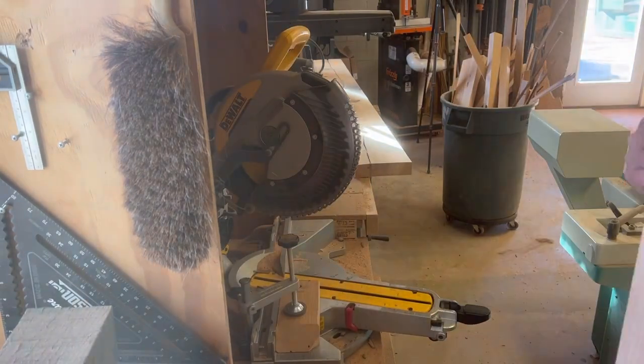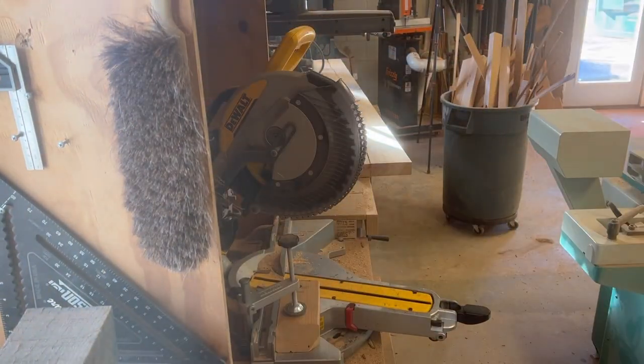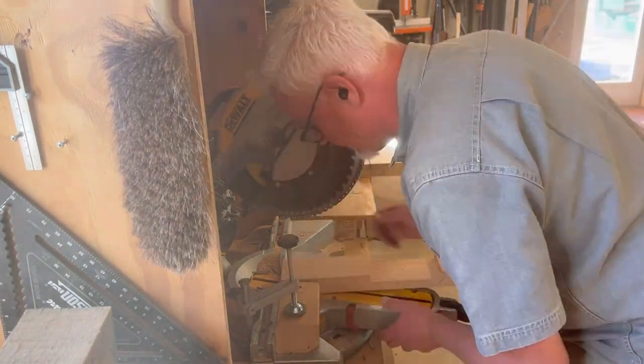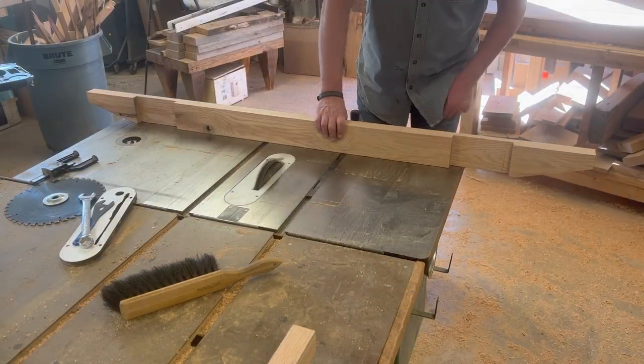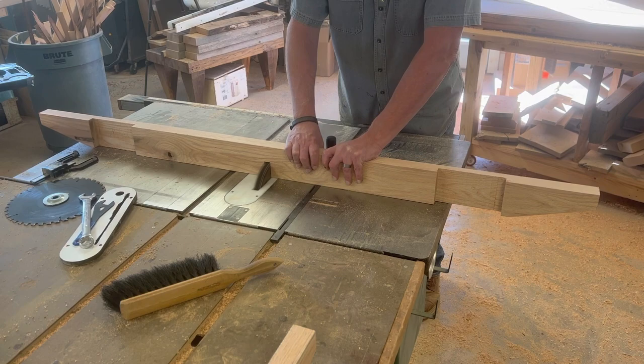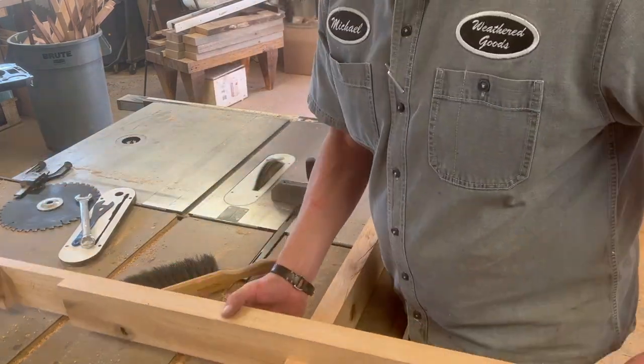On the end of my apron I'm going to cut that corner off so it doesn't get into your knee. I like having it stick out as far as I can to support the top, but by cutting that corner off it's not in the way even though it sticks out. Now I'm cutting a half-lap in the middle so the two aprons can cross each other.